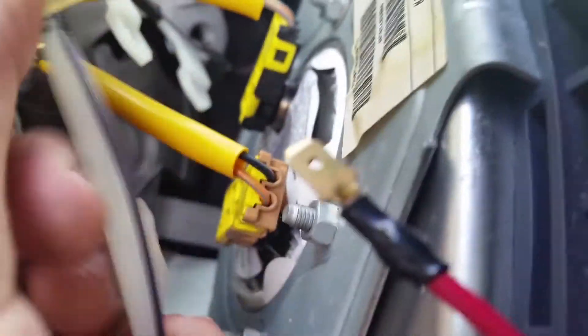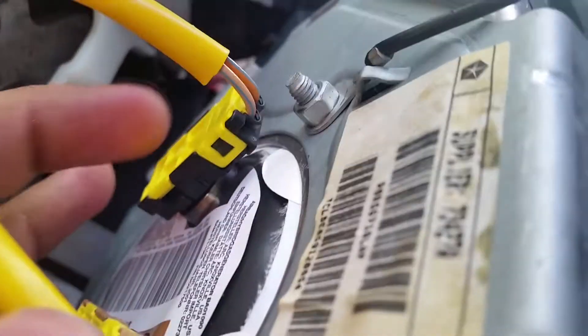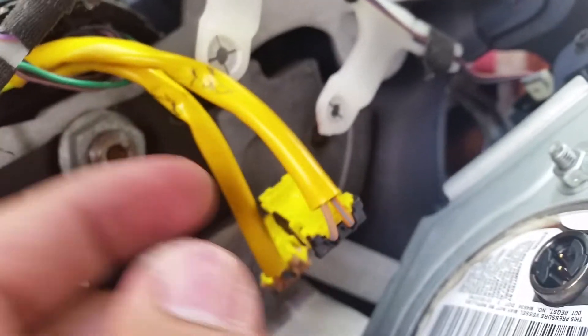First I pulled out this wire from this one. Next you have to take out this wire, this plug, as well as this one, and this plug right here, and this plug right here.